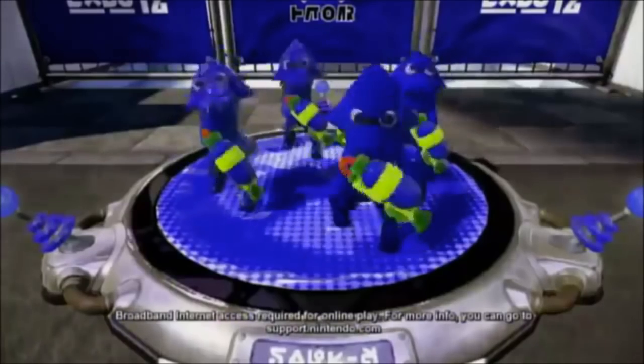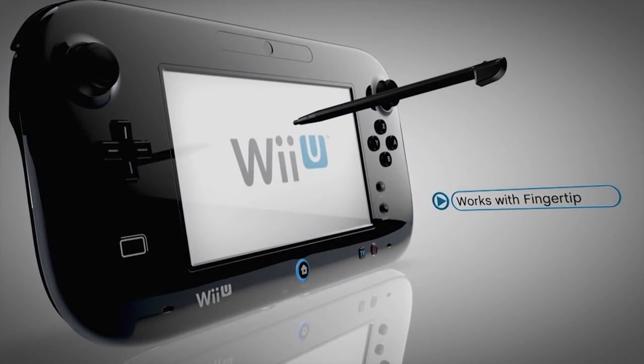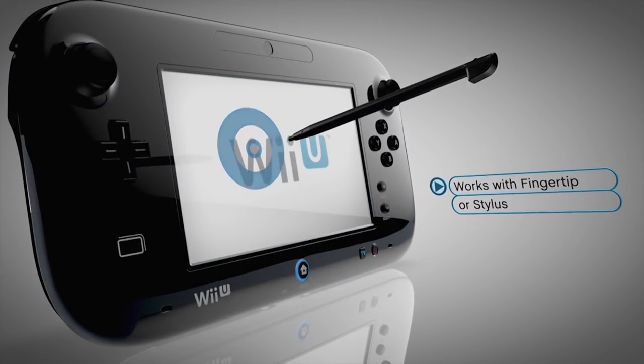Correction, that's what you're here to talk about today. I'm here to talk about the clunky and useless features of the Wii U, and to say the least, there are many.